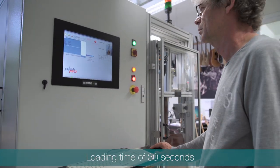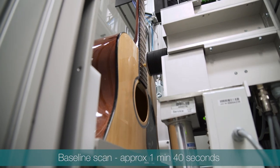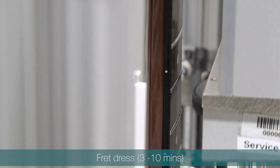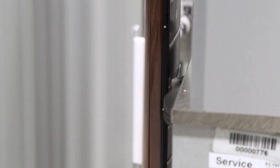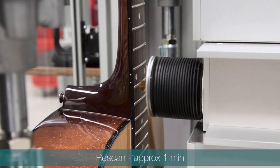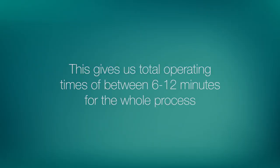It has a loading time of 30 seconds. A baseline scan is around 1 minute 40 seconds. The fret dress takes between 3 and 10 minutes depending on the state of the fret work and the fret material. The rescan for quality control is approximately 1 minute. This gives us total operating times of between 6 and 12 minutes for the whole process.